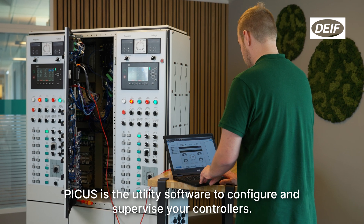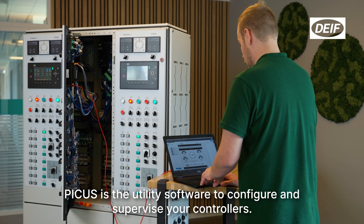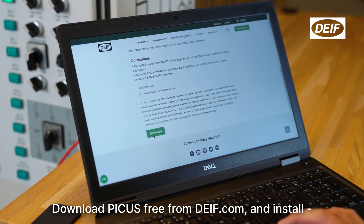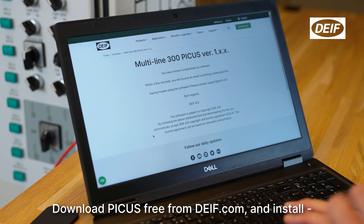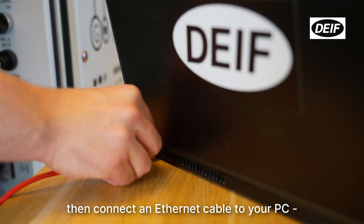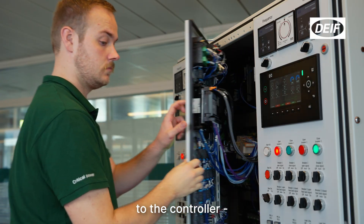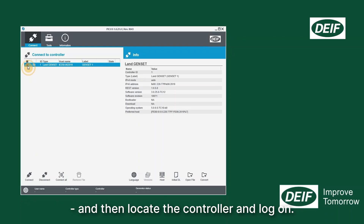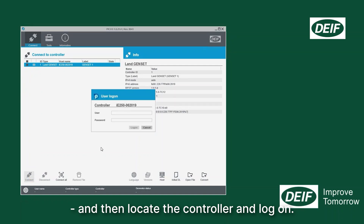PICUS is the utility software to configure and supervise your controllers. Download PICUS free from dive.com and install. Then connect an Ethernet cable to your PC, to the controller, and then locate the controller and log on.